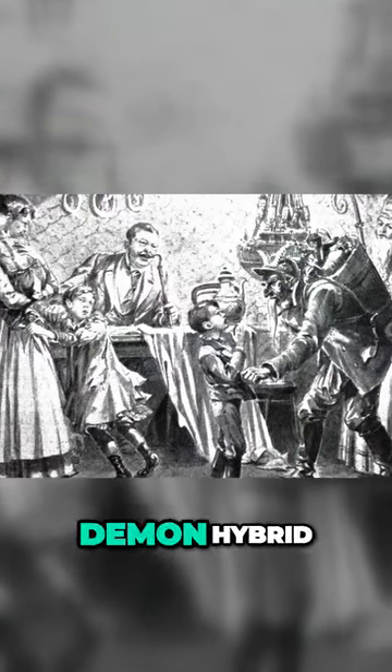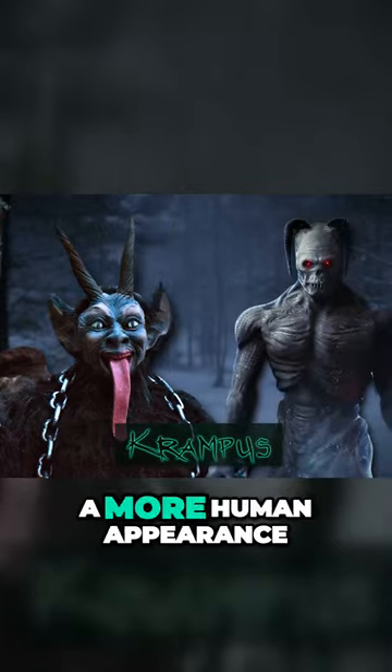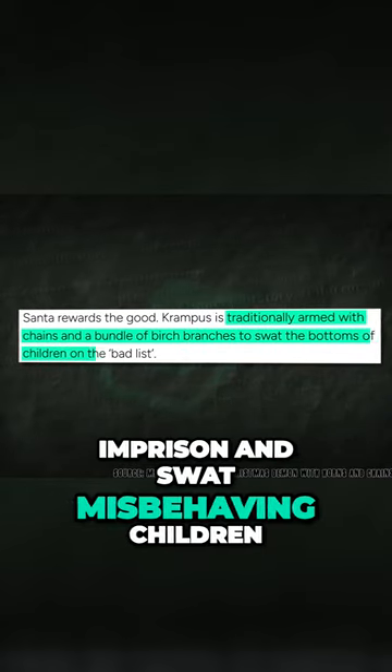Typically depicted as a horned goat demon hybrid, Krampus is sometimes covered in black fur while at other times taking a more human appearance. He's often seen covered in chains and sporting a bundle of birch branches, which are used to imprison and swat misbehaving children.